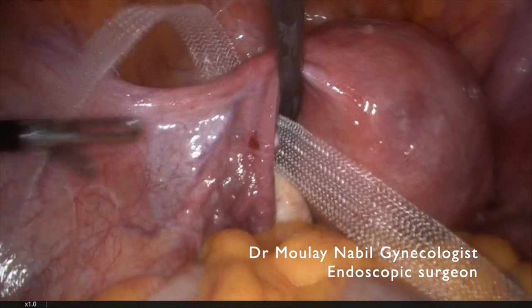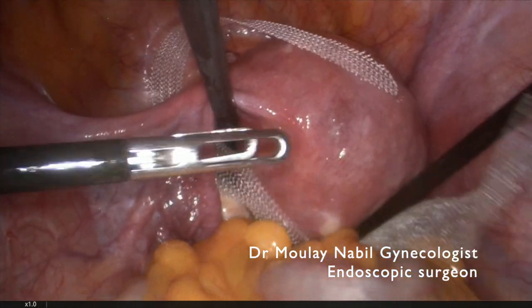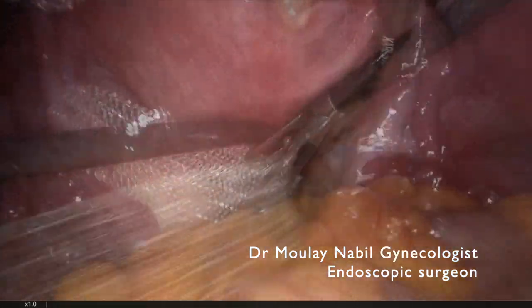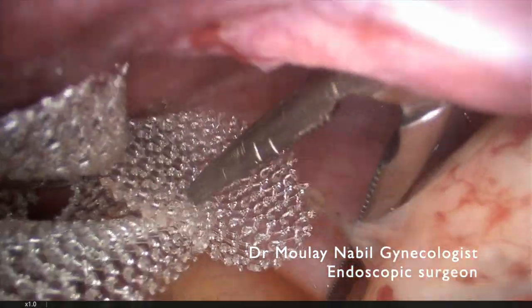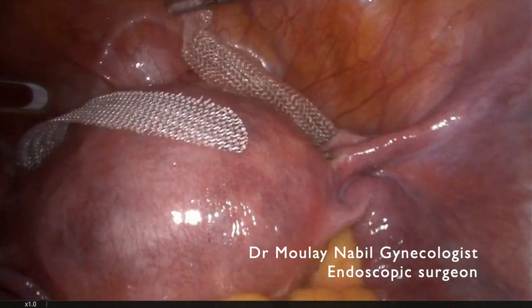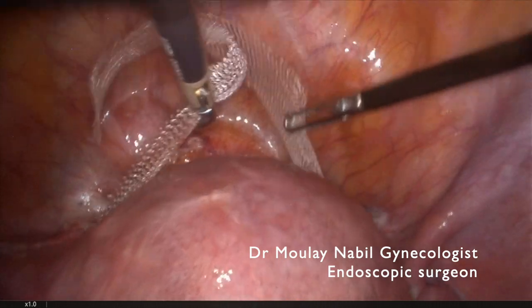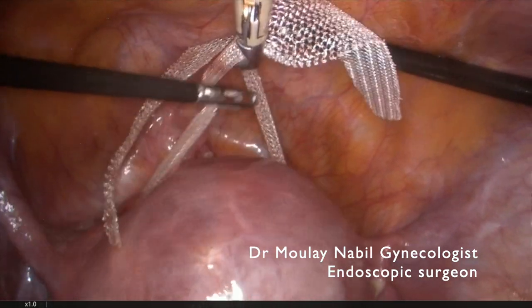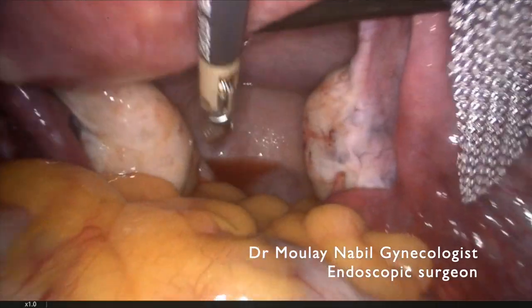As you see, we will try not to grasp the uterus. It's a gravid uterus at 7 weeks of pregnancy, so we will try to manipulate the uterus as little as possible. We pass the mesh through the right window. We retract both mesh ends cranially, which allows us to fix the mesh in the retroisthmic area as you see.